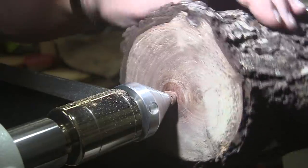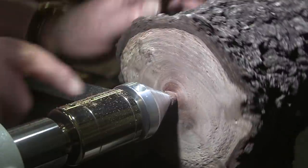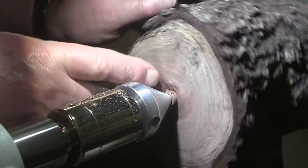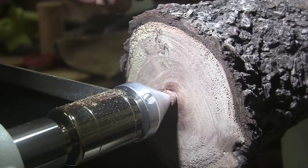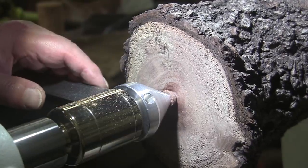Now I'm just going to take it off the lathe, chisel off this little nub, find what I believe is the center of the top here, drill a hole for my woodworm screw, turn it around, mount it up to the chuck, and I'll be right back.